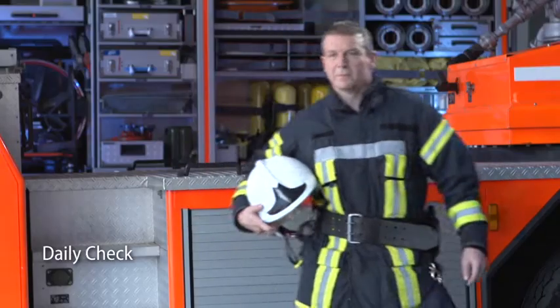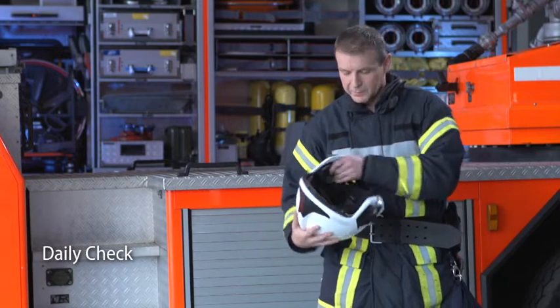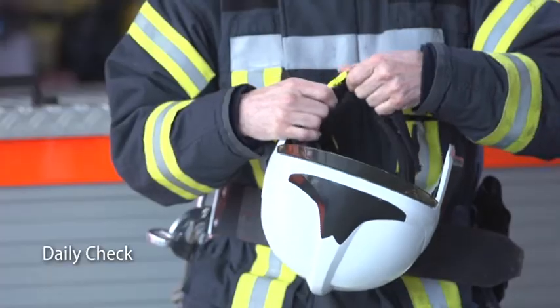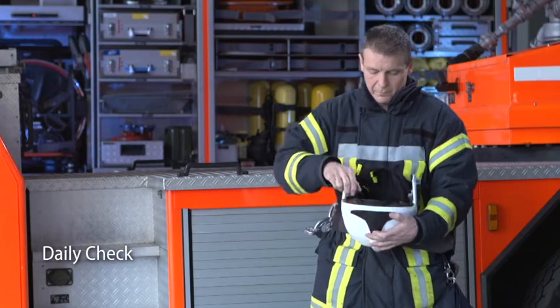Inspect the helmet before each use. Check proper function of the key components such as the buckle and the visors. Inspect the helmet for any sign of damage on the shell and on the internal components.